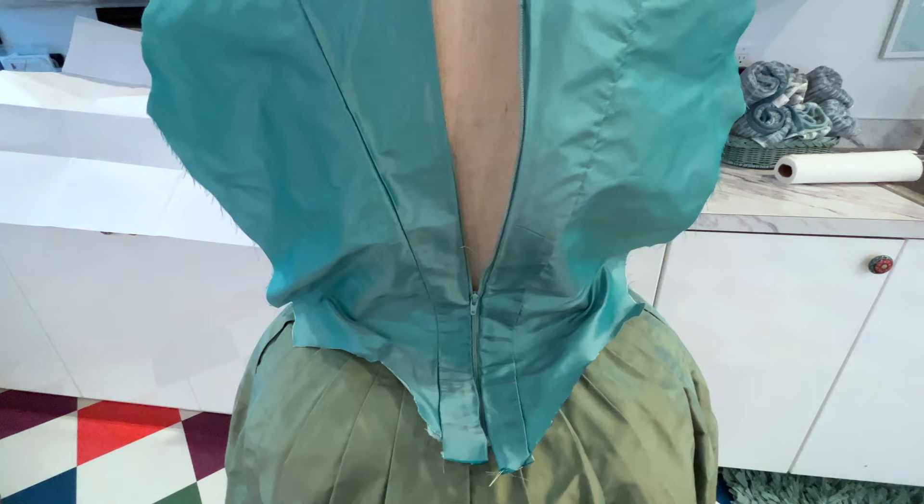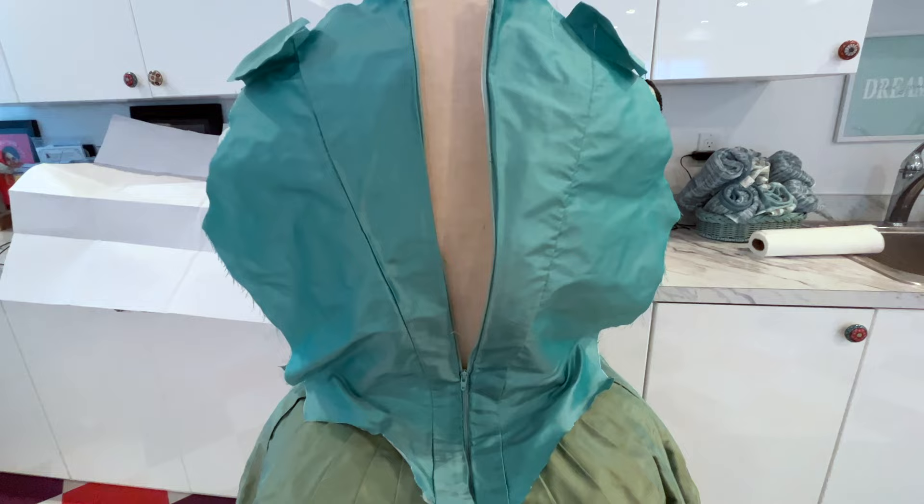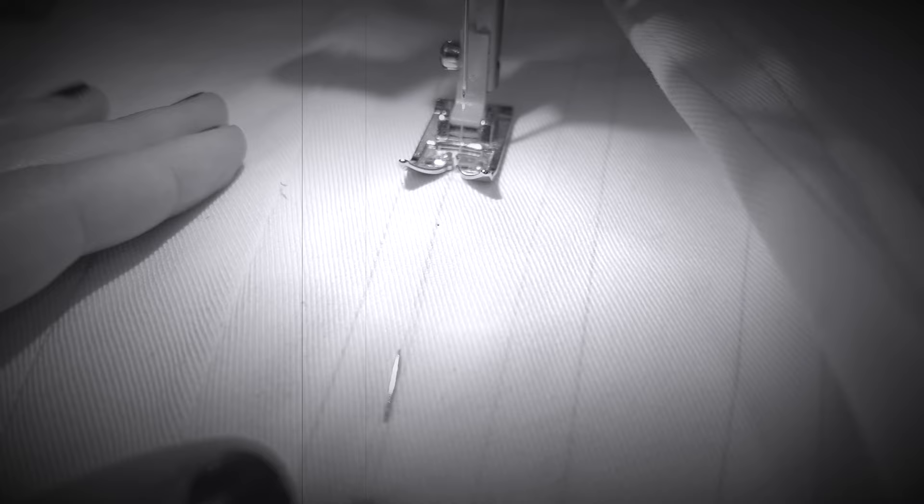As with the original bodice, this one buckles over top the bum roll in the back, something that would be fixed by adding bones to the back of the dress. At that point, it's probably easier to simply bone the entire bodice than to wear stays. Sewing a single set of stays for myself, as opposed to heavily boning every single 18th century bodice I make, would be more practical.